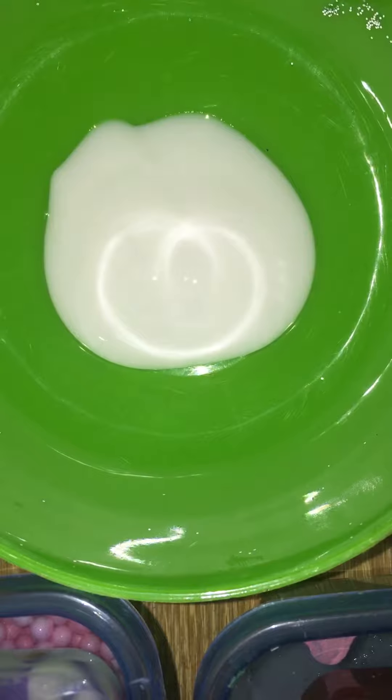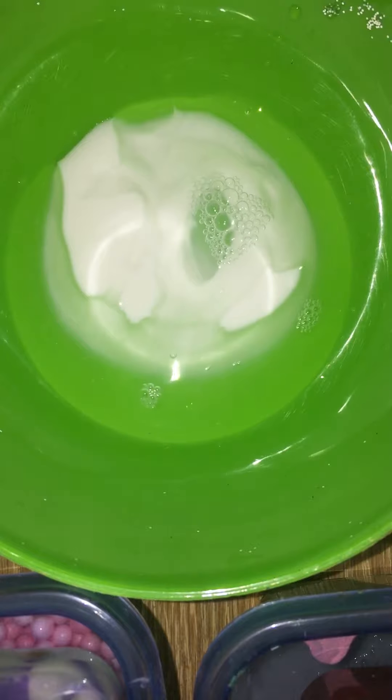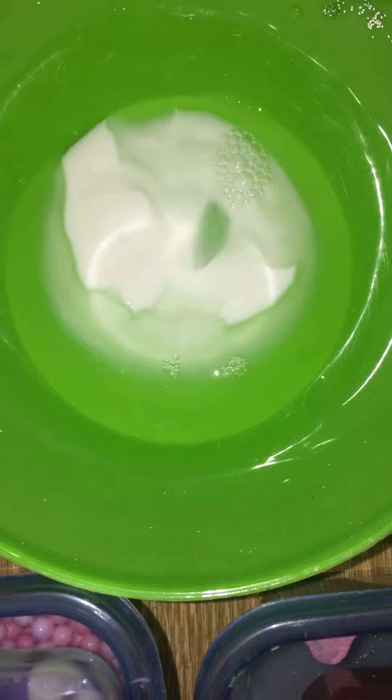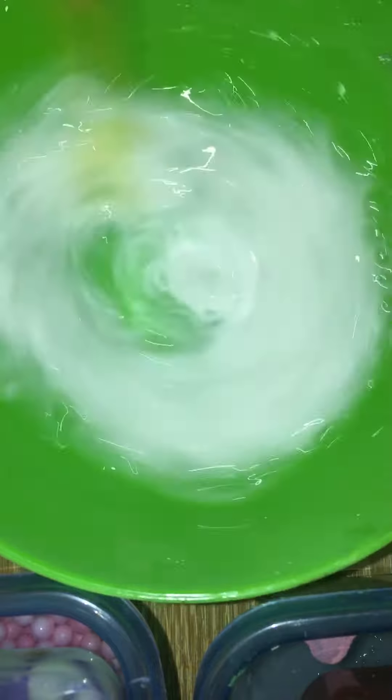Hey guys, so today's video we're gonna try to make barrel slime. If you guys don't know what barrel slime is, it's a slime that's really watery — when you touch it, it feels like water, but it's not. It's really jiggly and watery. That's barrel slime, and we're gonna try to make it.